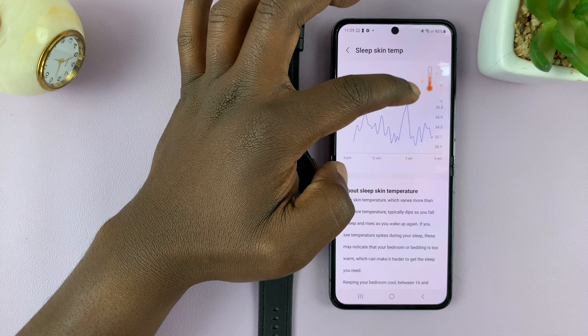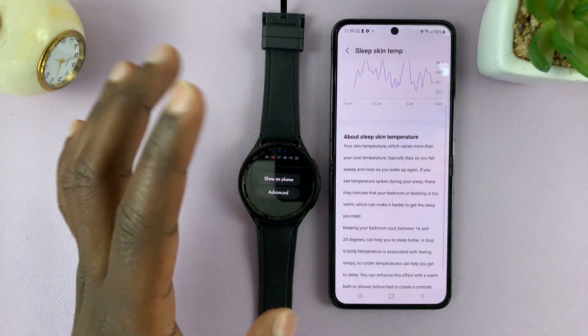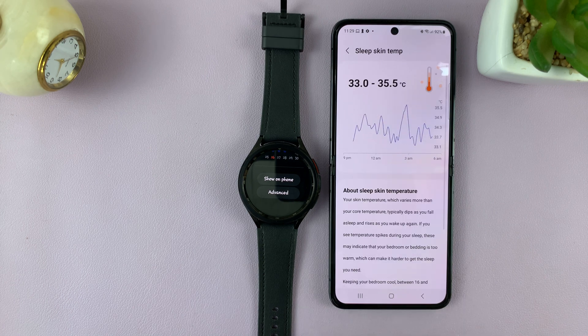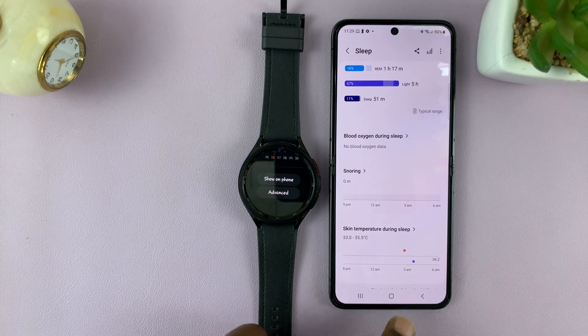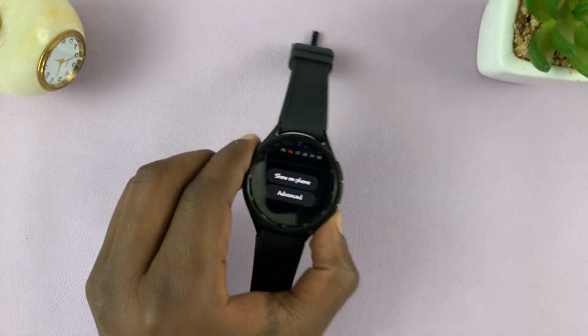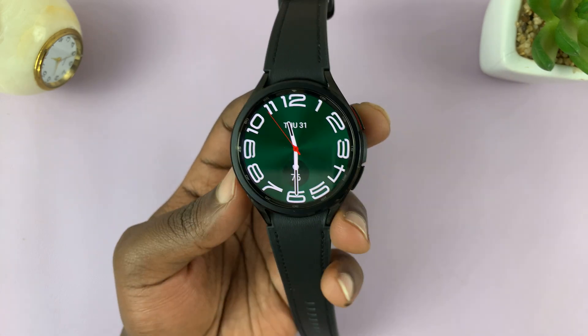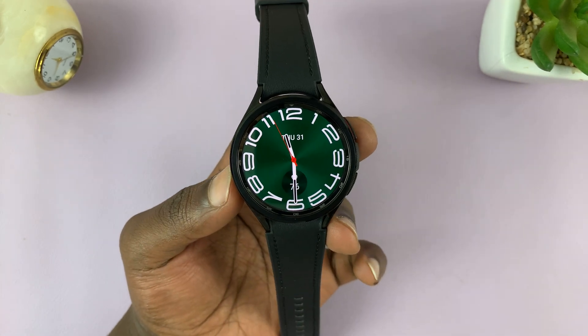It does get very warm at 3 a.m. and then gets a bit cooler. That's basically how to measure your skin temperature during sleep with your Samsung Galaxy Watch 6. Thanks for watching — leave your comments and questions down below, and good luck.